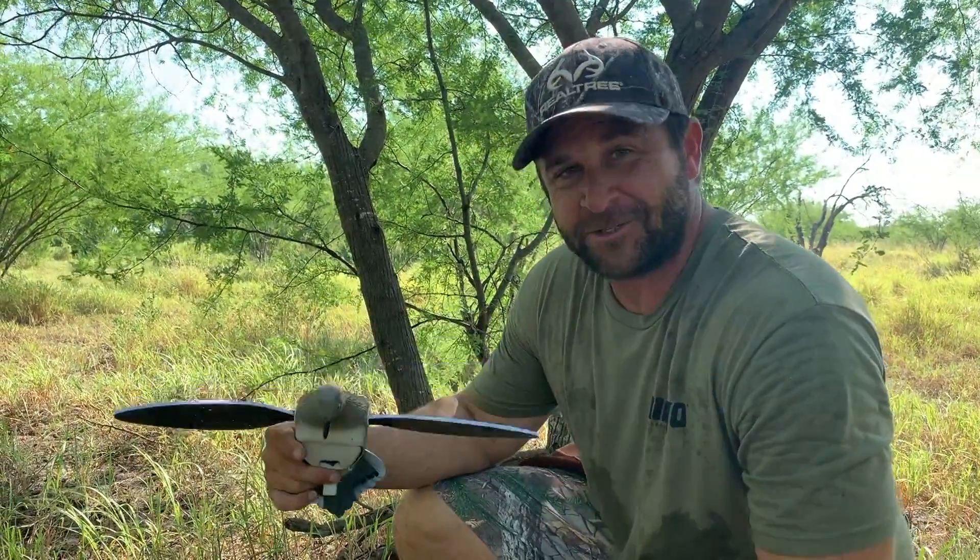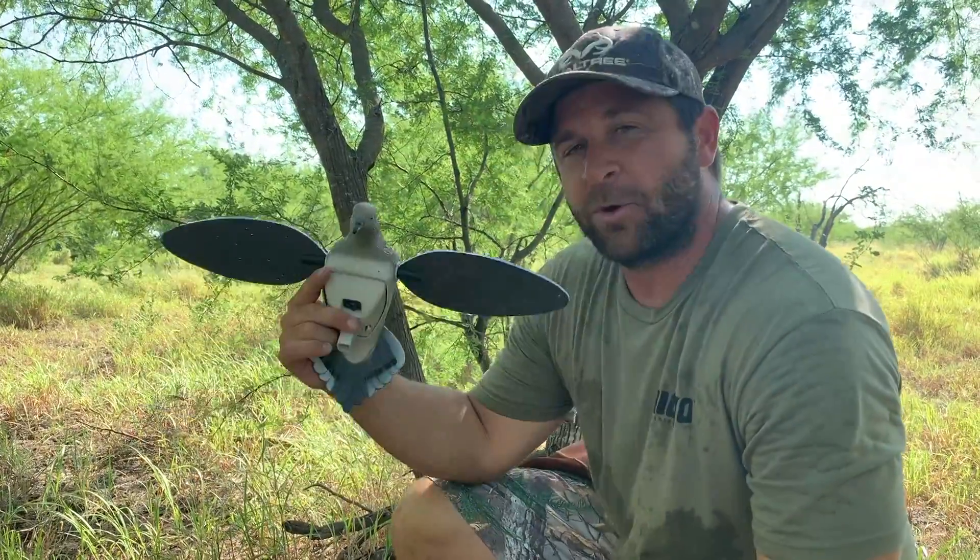Summer's almost over. Vacations are over. It's time to pick up one of these Mojo Elites at Simmons Sporting Goods and get ready for no-tax weekend, coming up at the same time as dove season. It's going to be an awesome time.